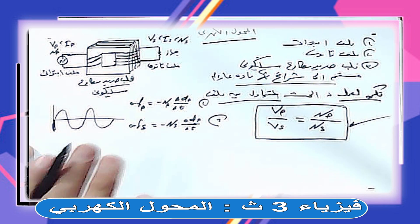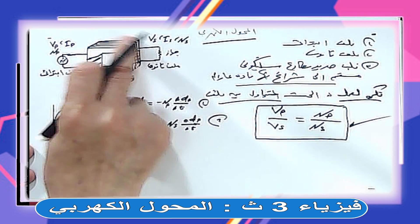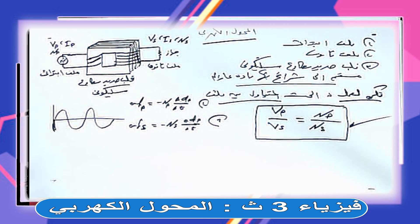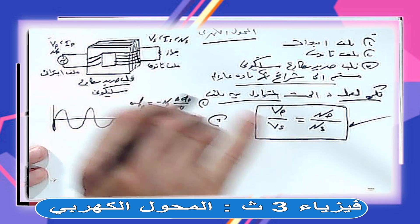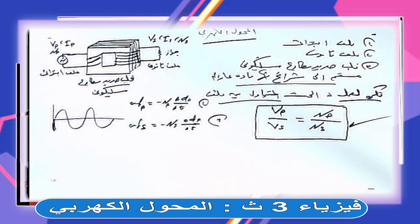القلب الحديدي المطاوع لما يتأثر بالفيض المتغير، فيه تيارات دوامية بتنشأ فيه وبيحصل فقد في الطاقة في صورة حرارة. كمان الفيض المغناطيسي بتاع الابتدائي مش كله بيروح للثانوي، فيه جزء بيتسرب. وفيه فقد في الطاقة بسبب حركة الجزيئات المعدنية في القلب.